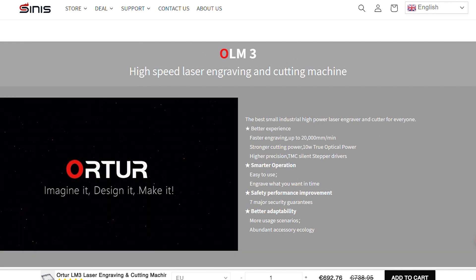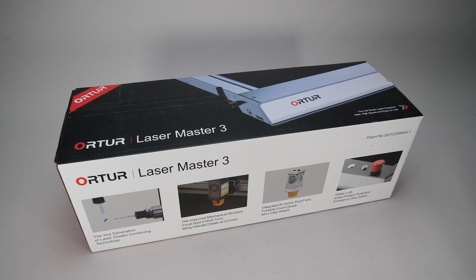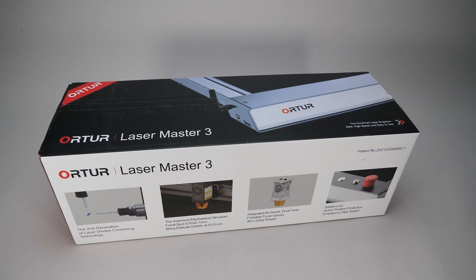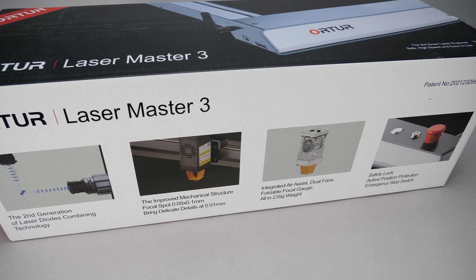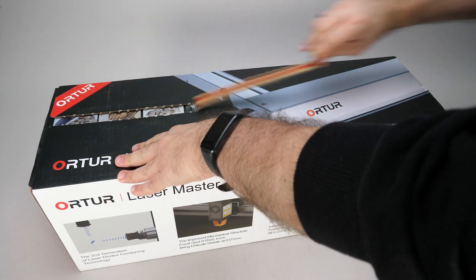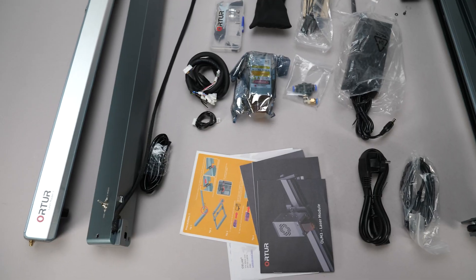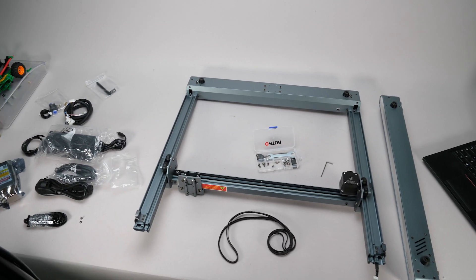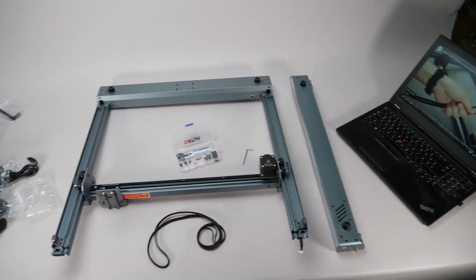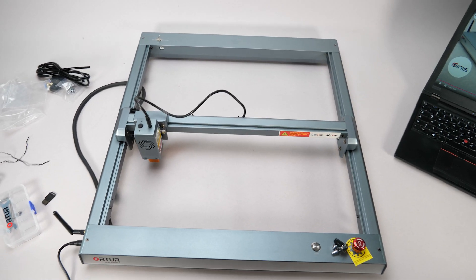If you want to know more about the machine, please follow the link in the description. It arrived in a big box with a whole bunch of different features listed on the outside. This thing has a 10W laser, decent resolution, and a lot of safety features. Everything is nicely packed inside and we get a lot of things. I checked the manual, but that was not super straightforward for a newbie like me. Luckily there's a video on their website that was way easier to follow, and the whole assembly process took me about half an hour.